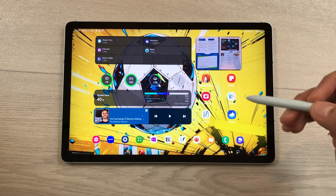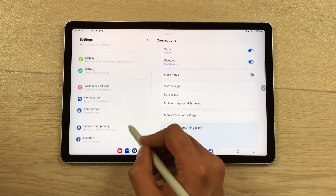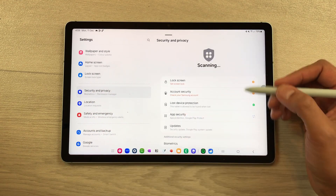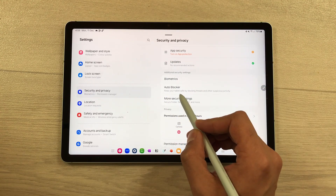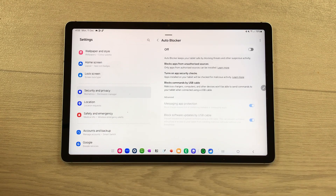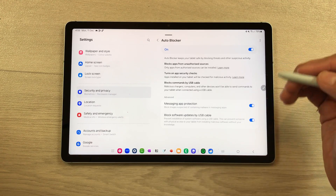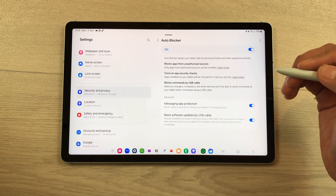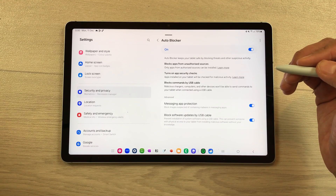The next feature is about Auto Blocker. Go to Settings, scroll down to Security and Privacy, then scroll down and select the new Auto Blocker option. Turn it on to keep your tablet safe by blocking threats and suspicious activity. It also blocks apps from unauthorized sources, turns on app security checks, and blocks commands via USB cable.